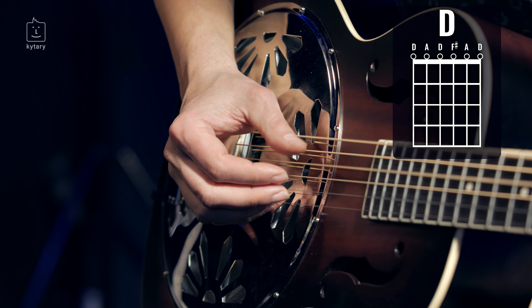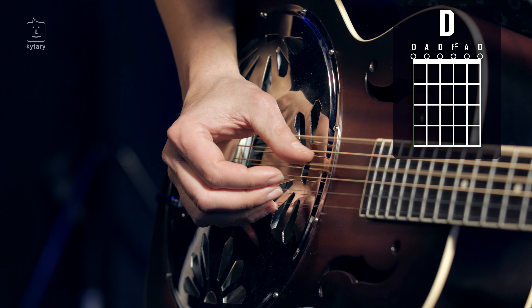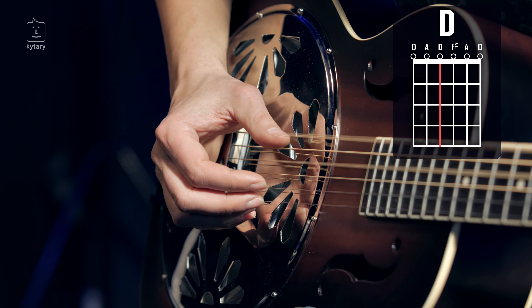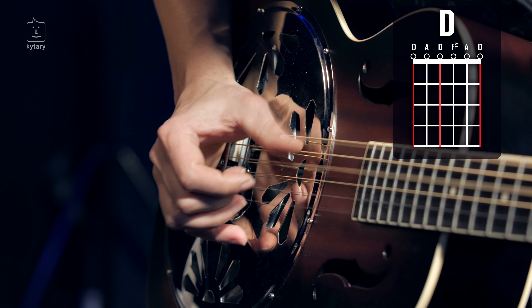Dnes budeme hrát v D ladění. V otevřeném D ladění, tedy open D. Palec tedy střídá strunu E a strunu D. Hrajeme vlastně ob strunu, v kombinaci s ostatními prsty.